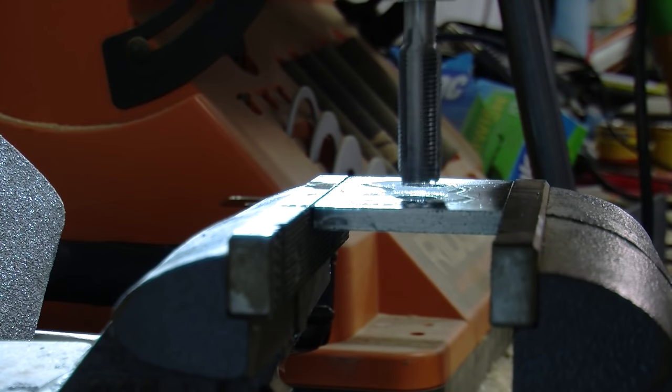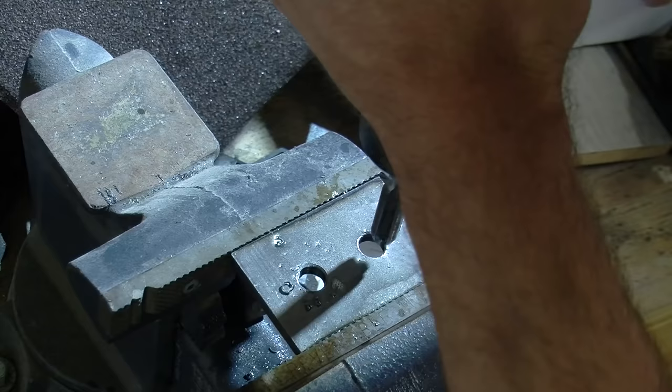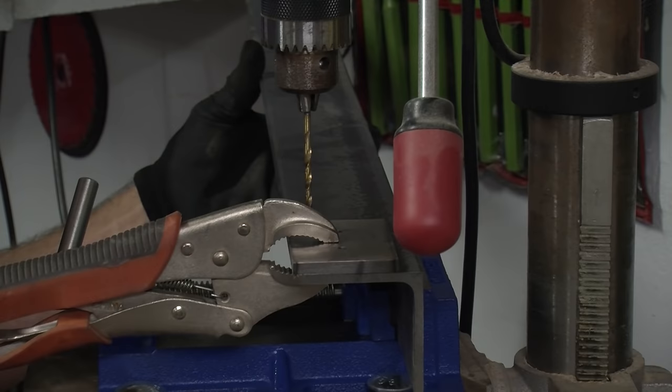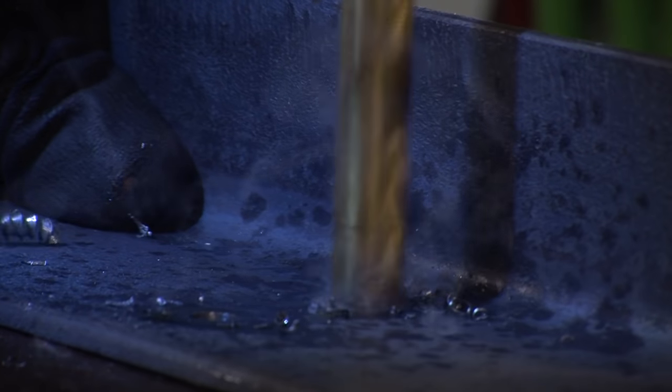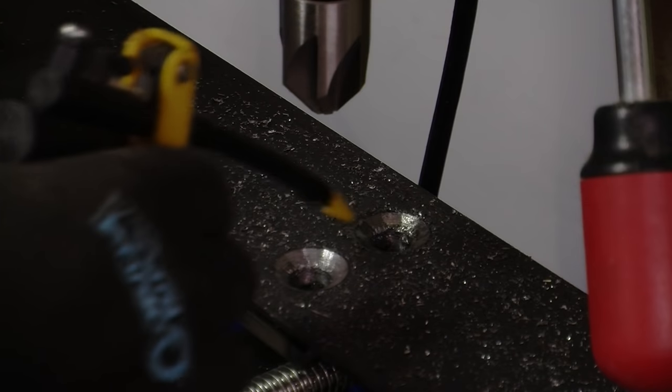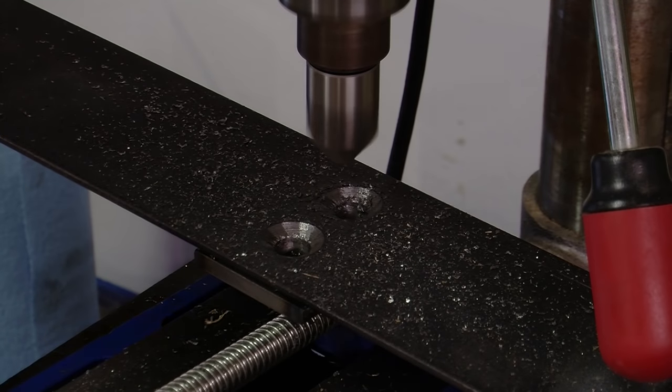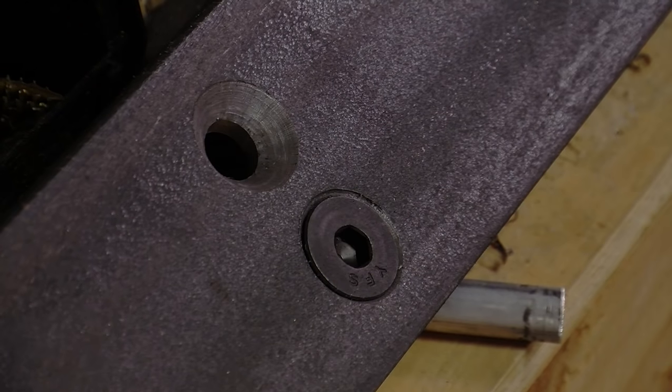Then finally, I tapped them. I machined most of the pieces before I started welding — they are just easier to manage and clamp in vises before being welded. I had two holes that needed to be countersunk for two of the bolts. I needed these ones flush because they would eventually be on the face of the bench clamp.